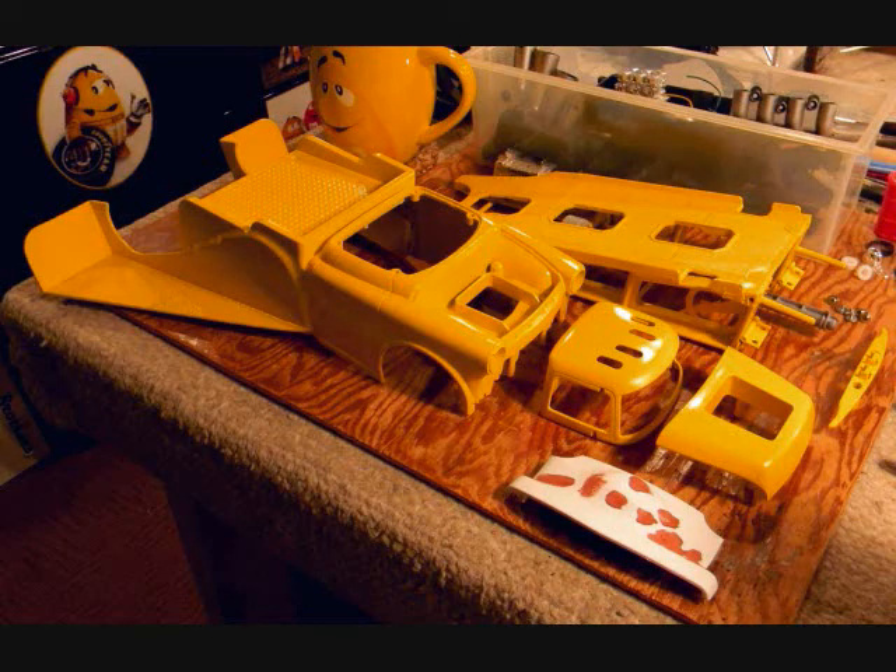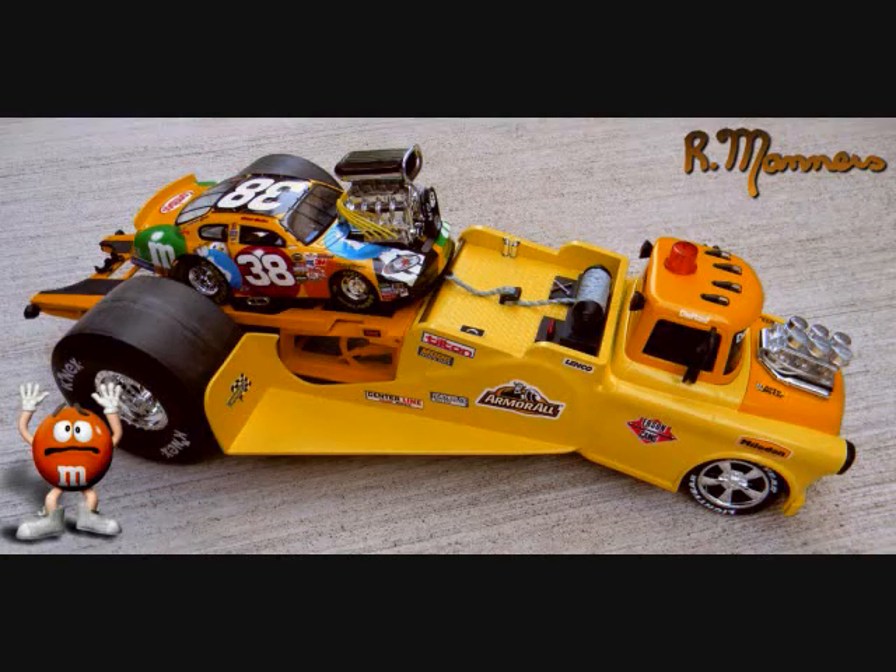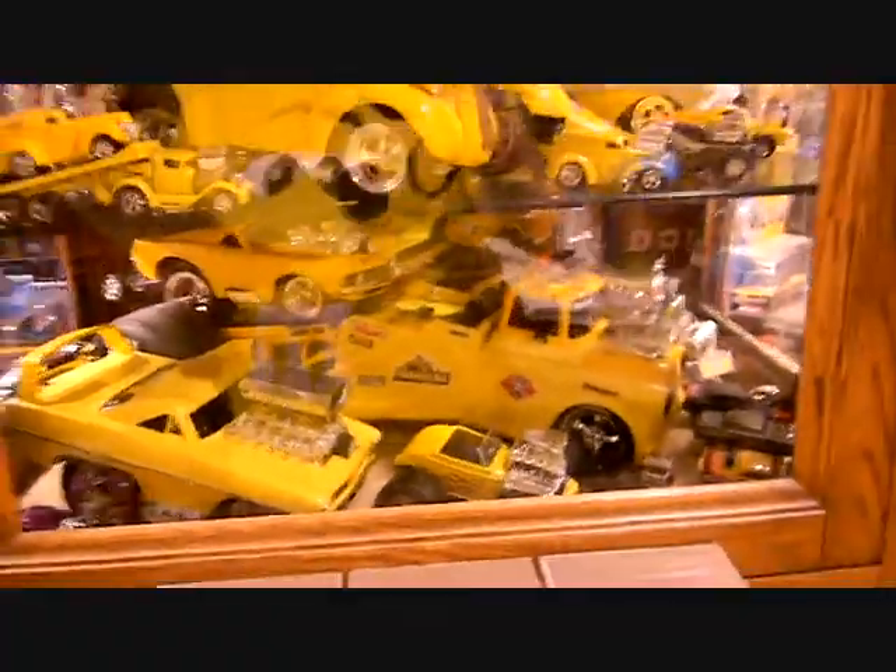I added hinges to it and did the two-tone paint. What I wanted to do was have the truck actually bend — and here is the truck bending in half so that the car can be loaded on. Then the truck levels out and you're ready to go. That was a really neat build.